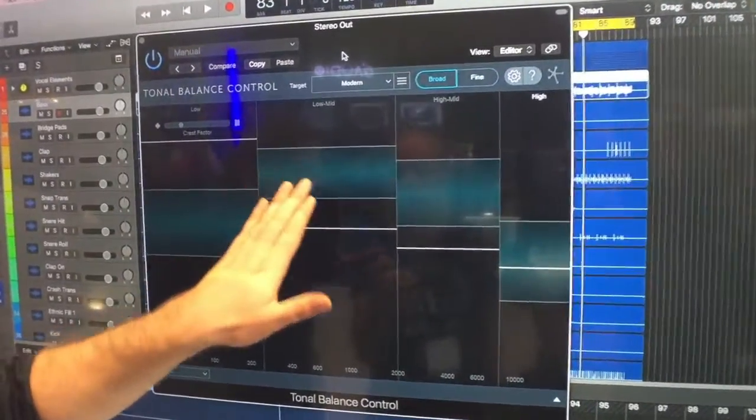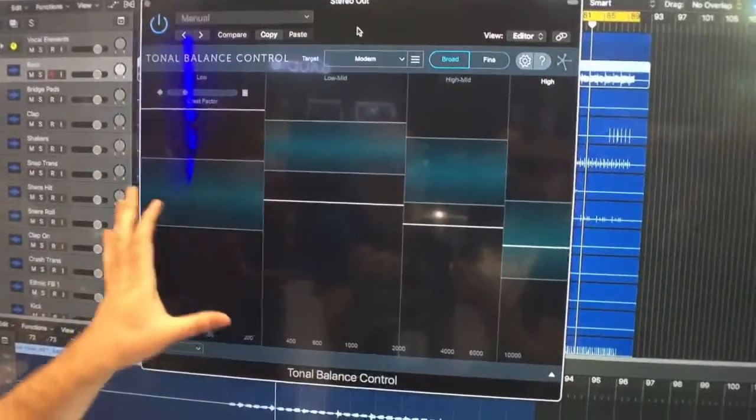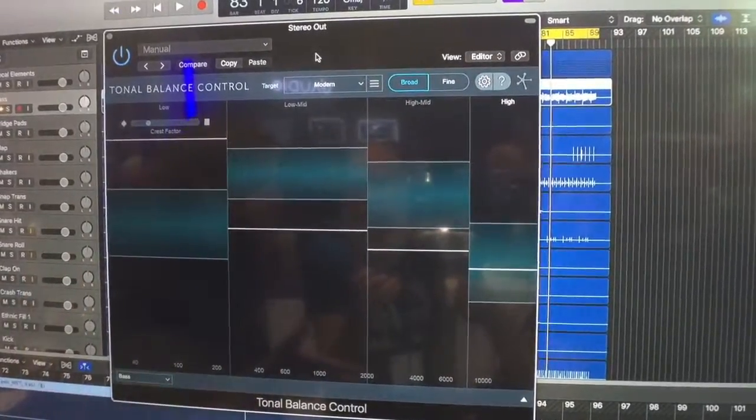Basically, we see these green overlays here and they're separated between low, low-mid, high-mid, and high. And what we're seeing here is one of our three targets. We have modern, bass-heavy, and orchestral.